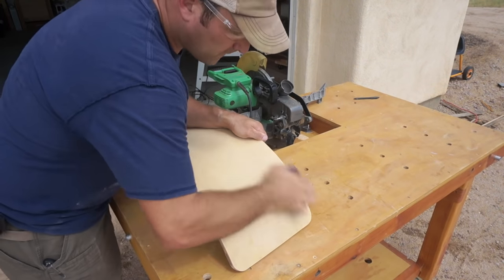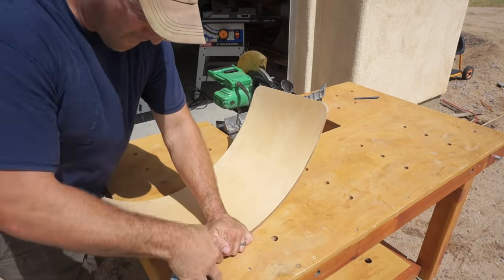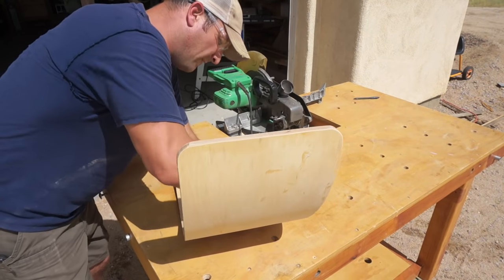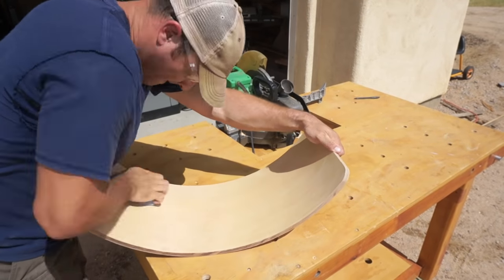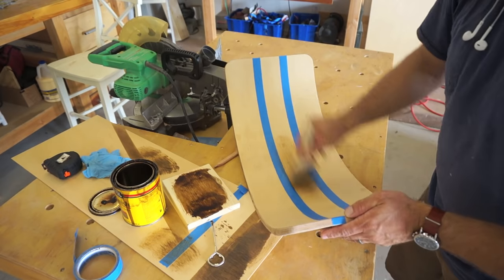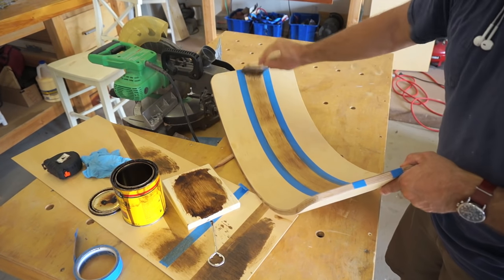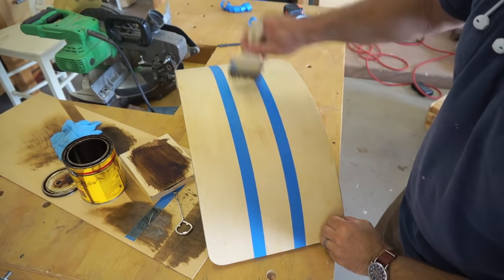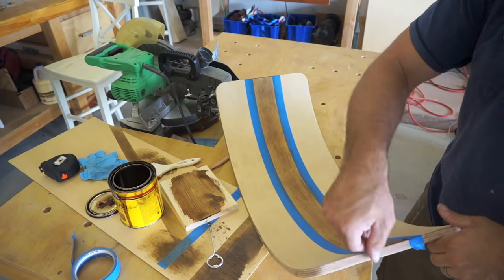Once the sides are cut and the corners are trimmed, it was time to sand everything nice and smooth, with quite a bit of emphasis on all of the corners and edges. To add some accent to the board, I'm using a very light stain mixture down the middle of the inside and the middle of the backside to give the illusion that the board is actually three pieces of wood laminated together.